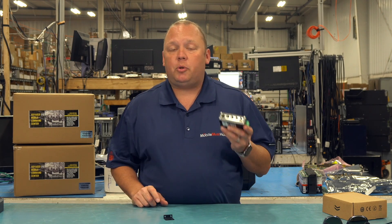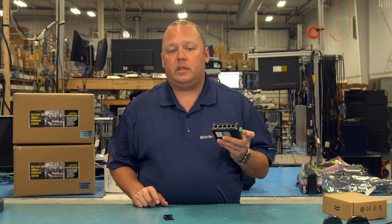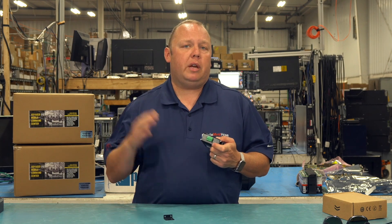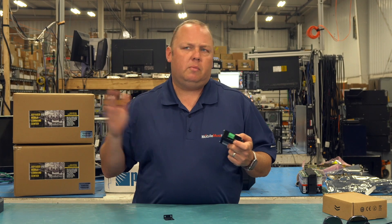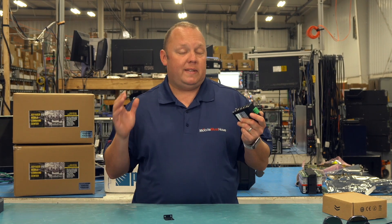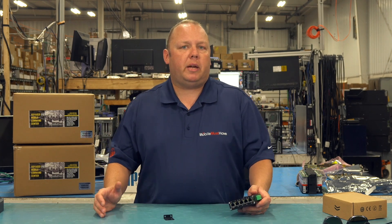You can also get up to 120 watts out of this device if you need to — you just have to step up the input power to 24 to 48 volts — but most people are going to run on 12 volts, so this is really going to put out a max of 60 watts. But 60 watts is a lot of power from an access point perspective.